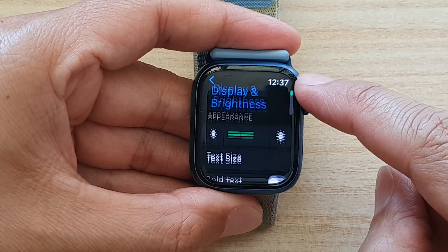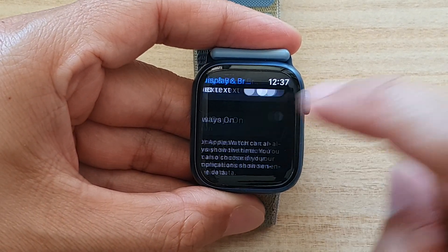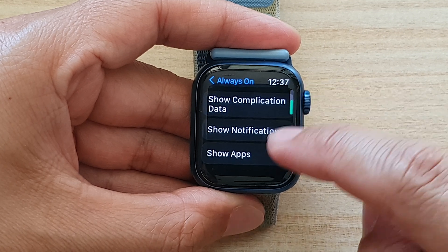In display and brightness, we want to go down and tap on always on. And then we go down and tap on show apps.